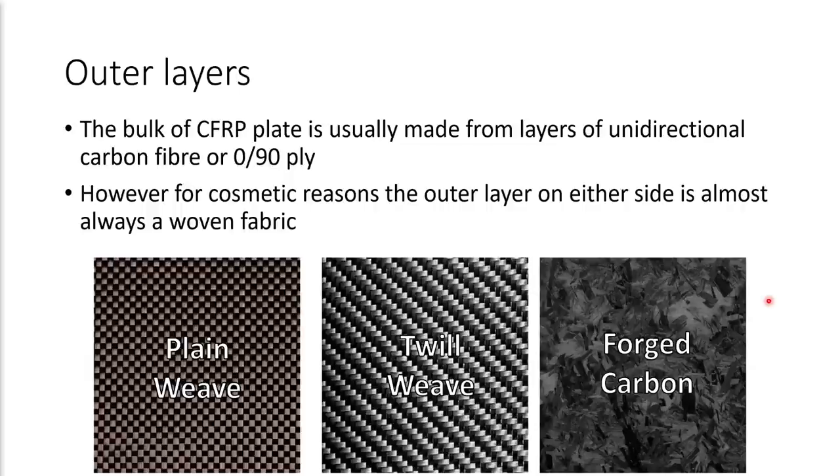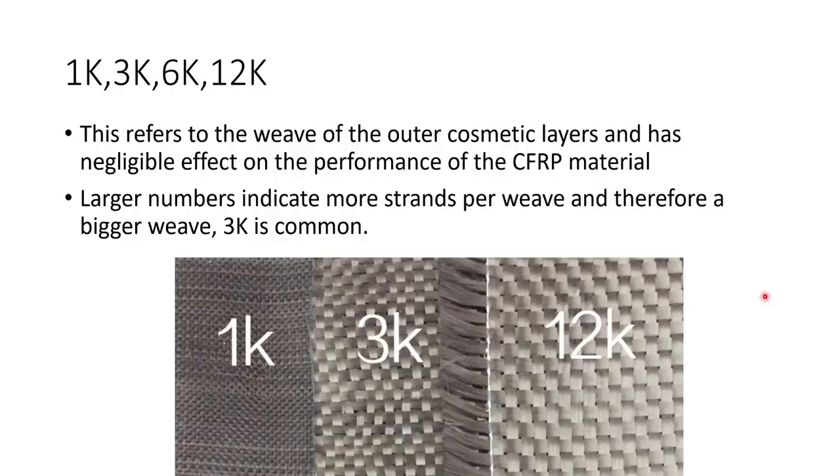You might hear 1K, 3K, 6K, and 12K carbon fiber. This refers to the weave of the outer cosmetic layers only and has a negligible effect on the performance of the material. Larger numbers indicate more strands per weave and therefore a bigger weave. 3K is typically the most common. You can see that 1K has a smaller pattern and 12K a larger pattern, but in terms of performance these are all pretty much identical.